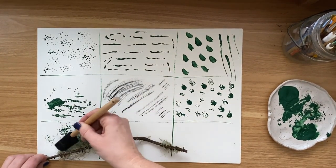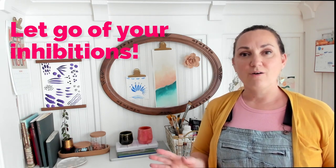You can use those marks in patterns or textures later on in different pieces of artwork. I'm Katie from Perch Handmade. I hope by following me and exploring these different techniques, you'll be able to let go of your inhibitions and just see what happens.